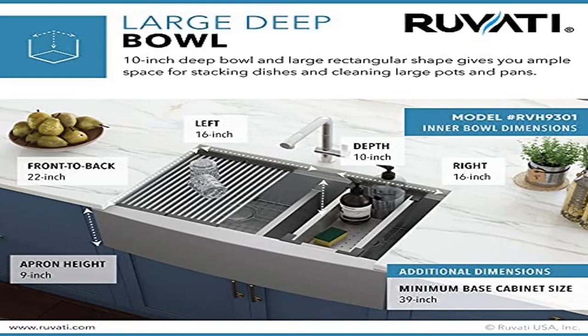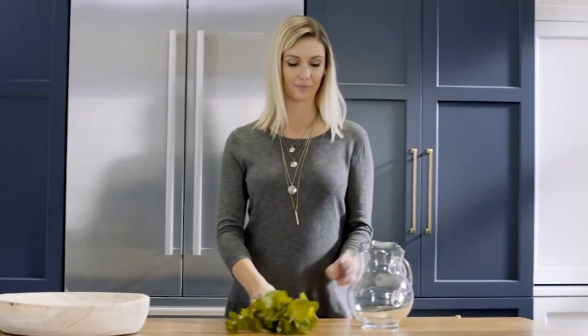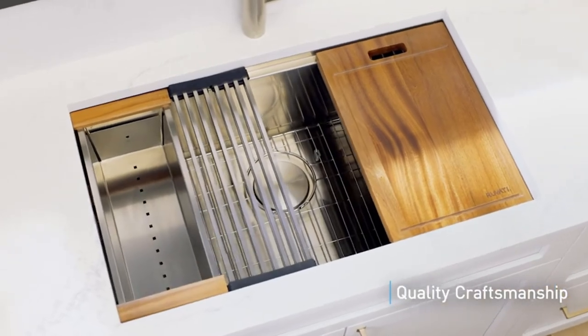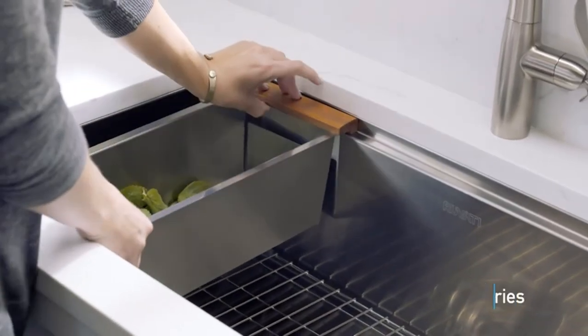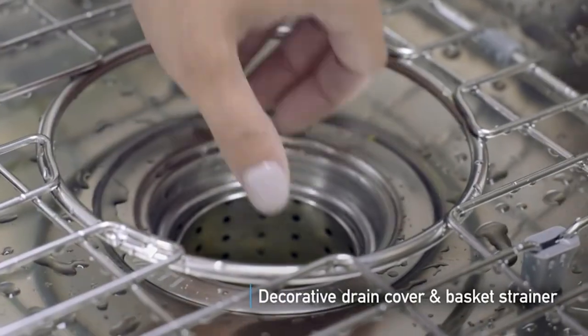Product five: Ruvati RVH9301 apron front 16-gauge 36-inch kitchen double bowl sink. Workstation sink with single tier track — overhanging lips on the front and back act as a track for sliding the built-in accessories, which include a solid wood cutting board, deep stainless steel colander, and dish drying roll-up rack that slide on the ledges, converting your sink to a workspace.